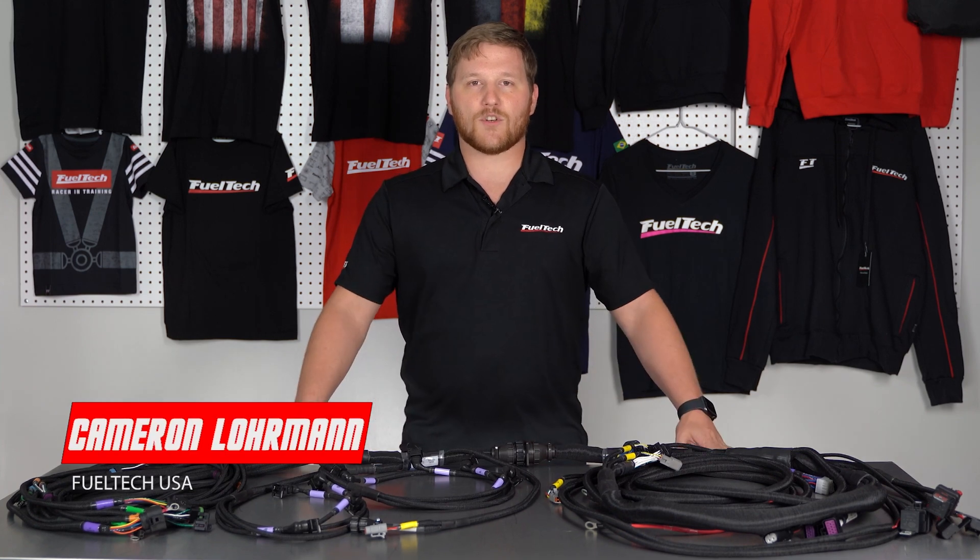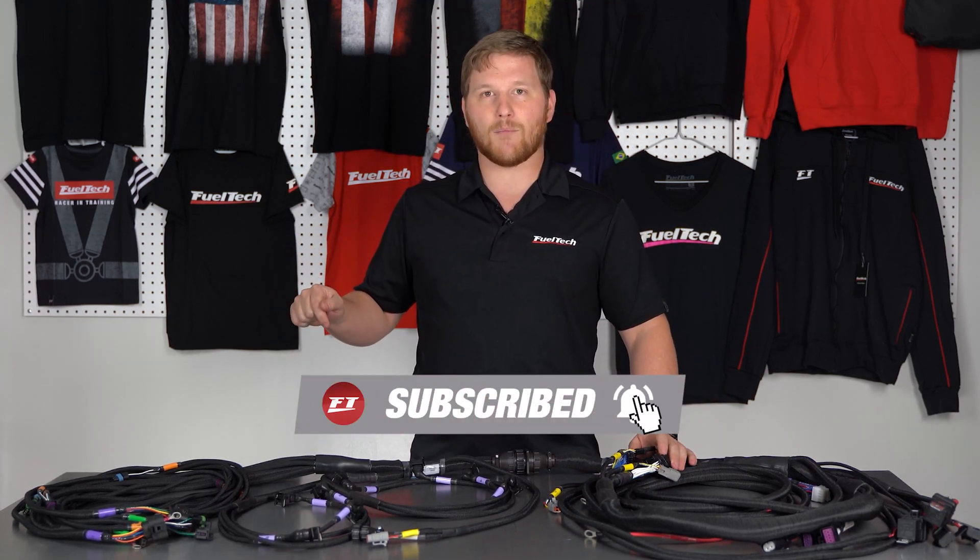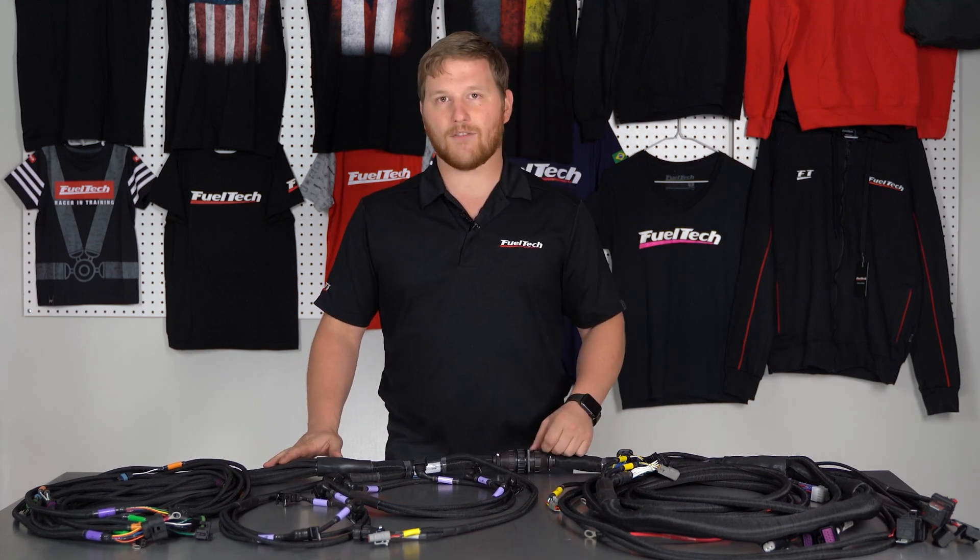What's up guys? I'm Cameron, Tech Support Supervisor from FuelTechUSA. Welcome to our YouTube channel where we post videos about motorsports and for those people who like to learn more about the FuelTech product line. Before we go any further, please click subscribe and click the little bell icon below if you'd like to be notified every time we post a new video — but let's dive right in.